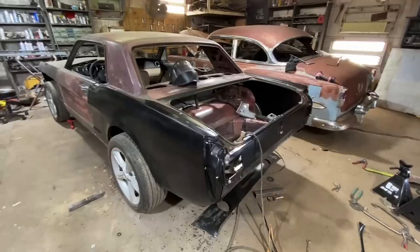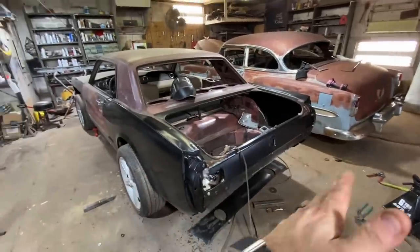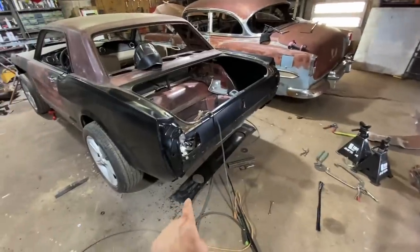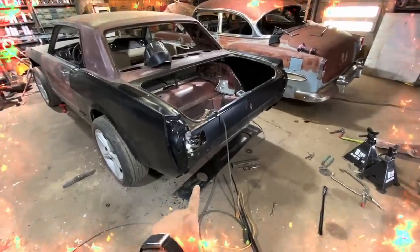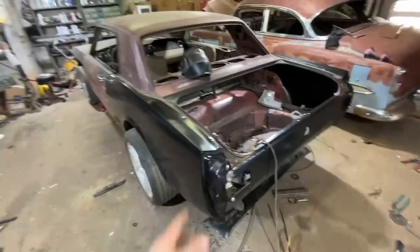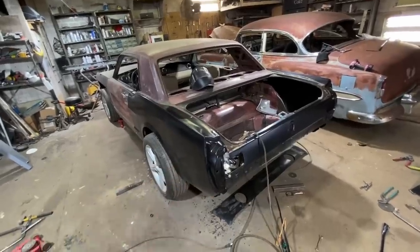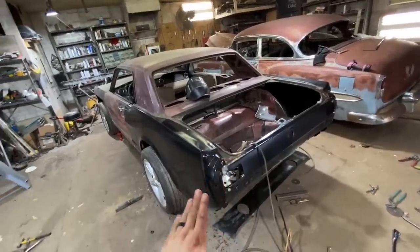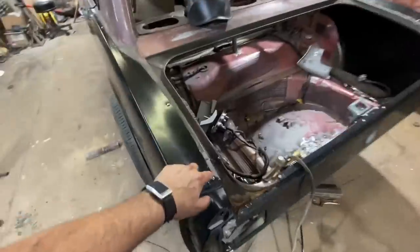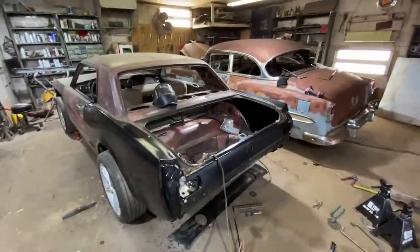Two hours later — got the other side on, very excited. This looks really good back here. Now we get to start all over and bolt everything back up — bumper, quarter panel extensions, all that good stuff — and then we will be able to fit this rear apron that started this whole mess. The trunk guy brought me the wrong trunk this morning, and after six or seven hours I asked him what's going on. He said he doesn't know if it's going to work, so he might be flaking out completely. But for now let's get all this stuff bolted back up.